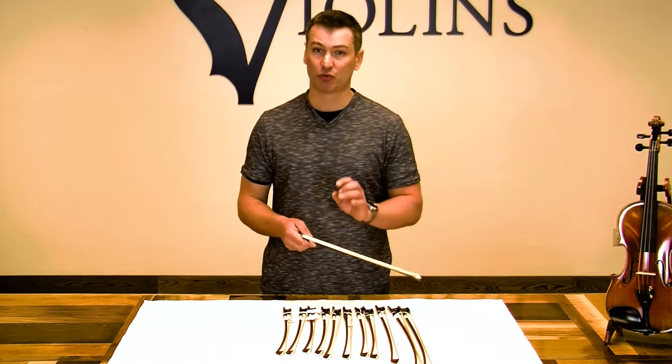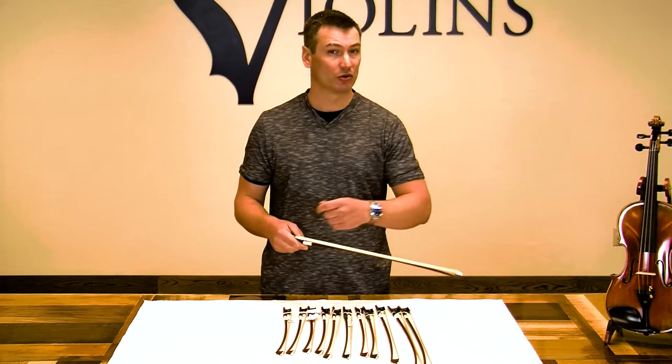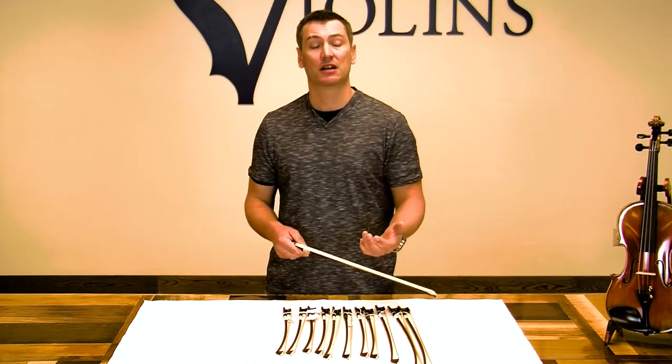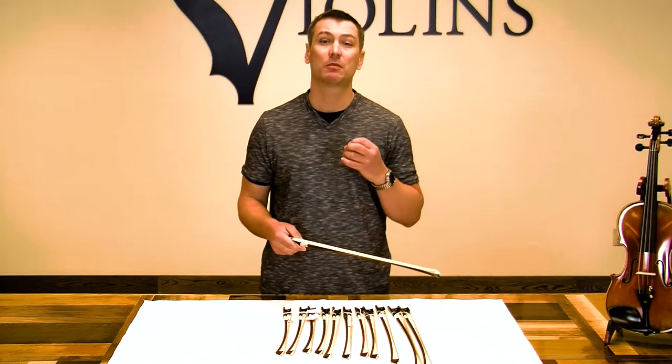And also the horsehair — it's real horsehair. Real horsehair is easier to get rosin on, it holds the rosin better, and it provides better sound quality, better bite, and better articulation. It's just going to make playing easier.